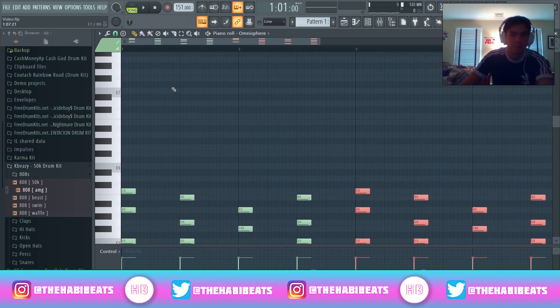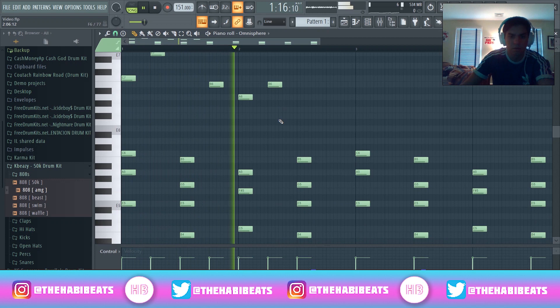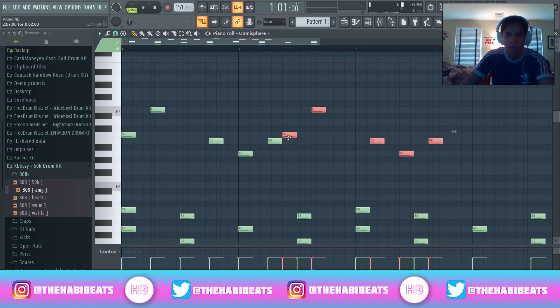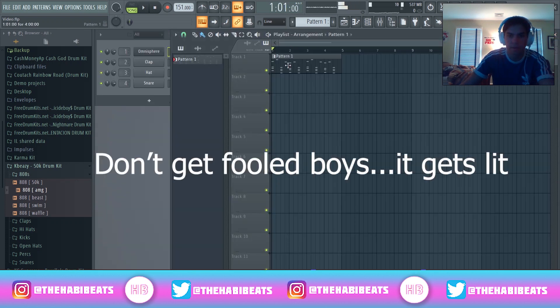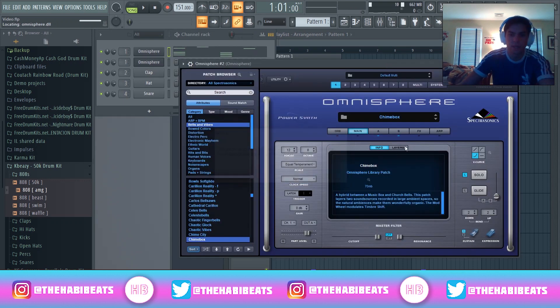To make it more interesting, I'm going to put a little top line on so we can kind of figure that out together. Simple line — I'm just going to copy and paste that over. Simple and easy. So then what I'm going to do next is clone this and do the same exact sound.